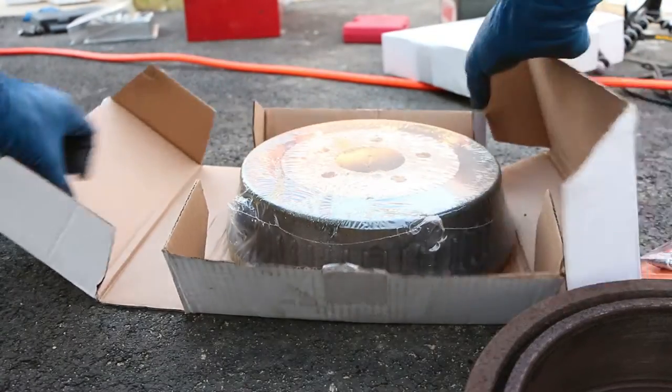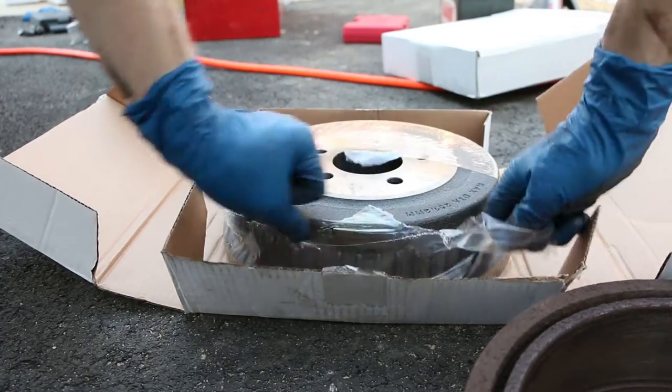Hey, what's up, Internet? This is how to change out a brake drum, specifically a floating one.